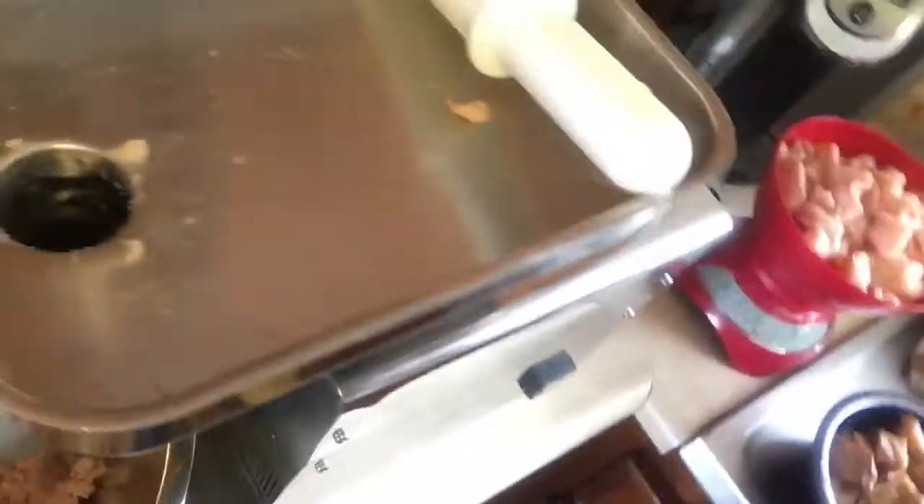Look at that — in the grinder, and then out of the grinder. Now we got some turkey meat. Turkey burger. Going to make some chili for a cookout we got coming up this weekend.